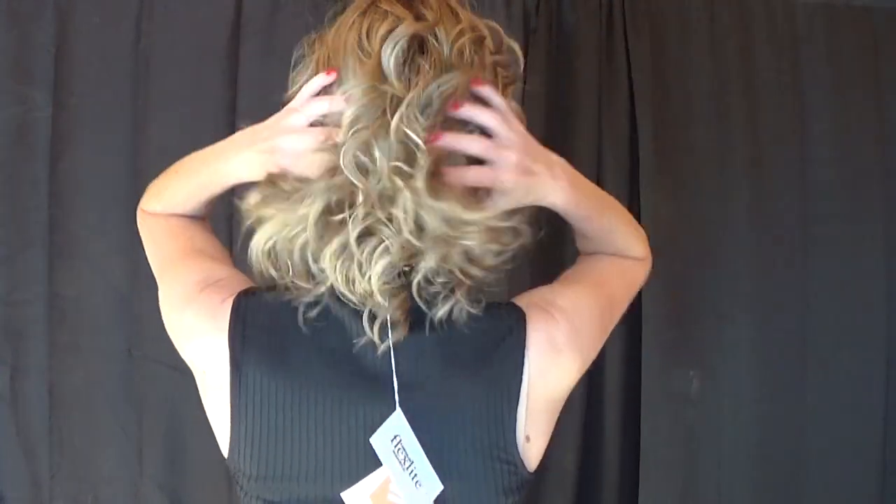Curl Up is a very fun, carefree, shake it right out of the box and put it on your head with no fuss style. I would like to note that immediately out of the box I did detect a slight chemical odor coming from the wig, so I would suggest that once you get her you might want to let her air out a little bit on a wig stand.